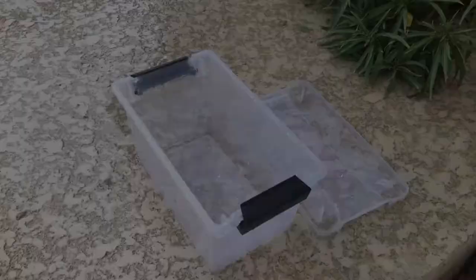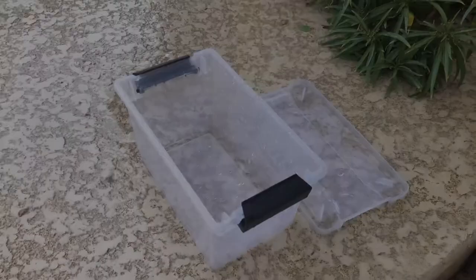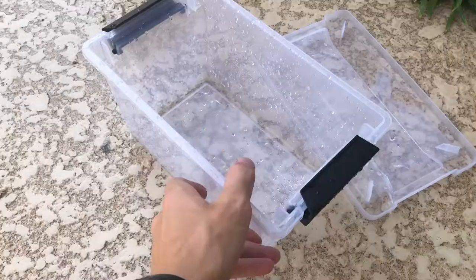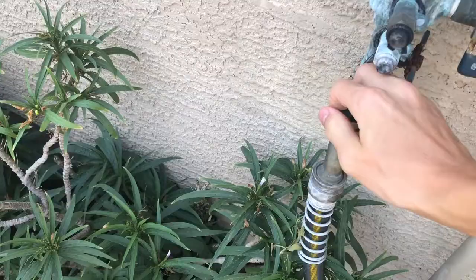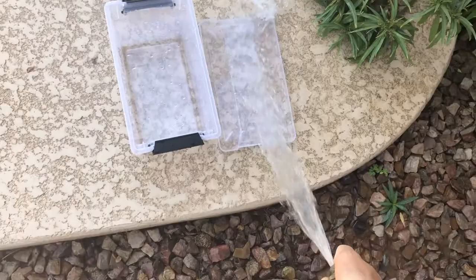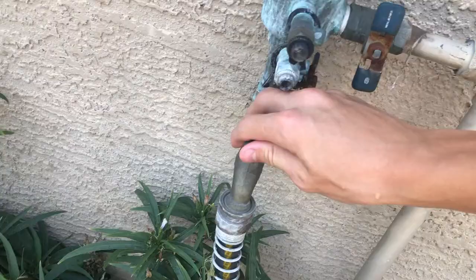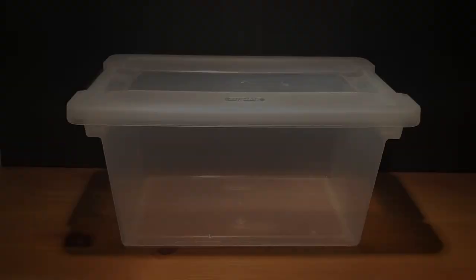Before we actually start setting up the container, we want to make sure it's a little bit clean. I had this as another enclosure before, so there was a little dirt in the bottom. You want to make sure you rinse it to make sure there isn't anything inside. After rinsing, you can see it's pretty clean now — there's no stuff in the bottom anymore.